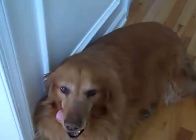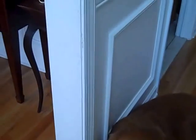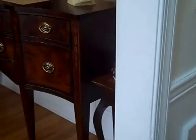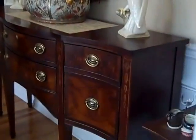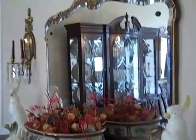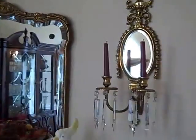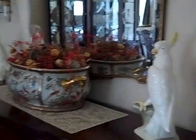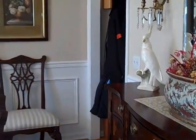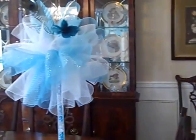Alright you guys, I have been working on my daughter's centerpieces and I wanted to share them with you. So without further ado, I have it in my dining room. This is my dining room. Isn't that pretty? That was my great-grandmother's. All that pretty stuff. Okay, so are you guys ready?